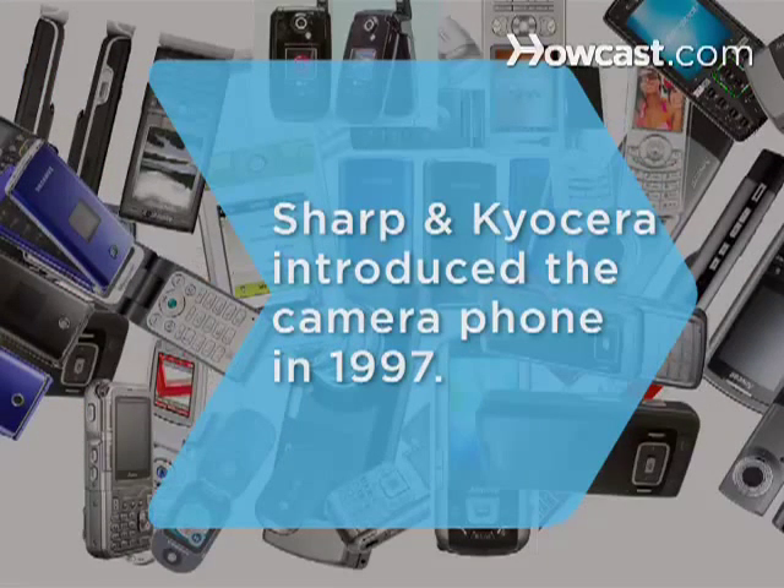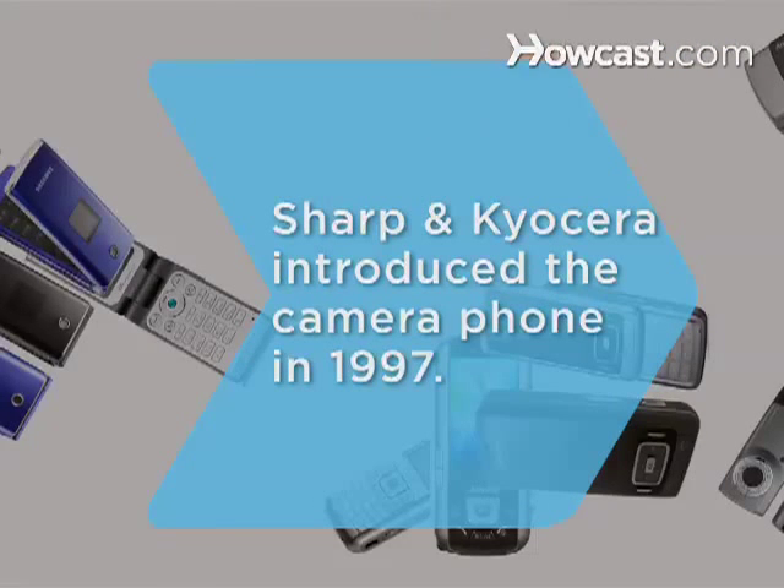Did you know? Both Sharp and Kyocera introduced the first camera phones in 1997.